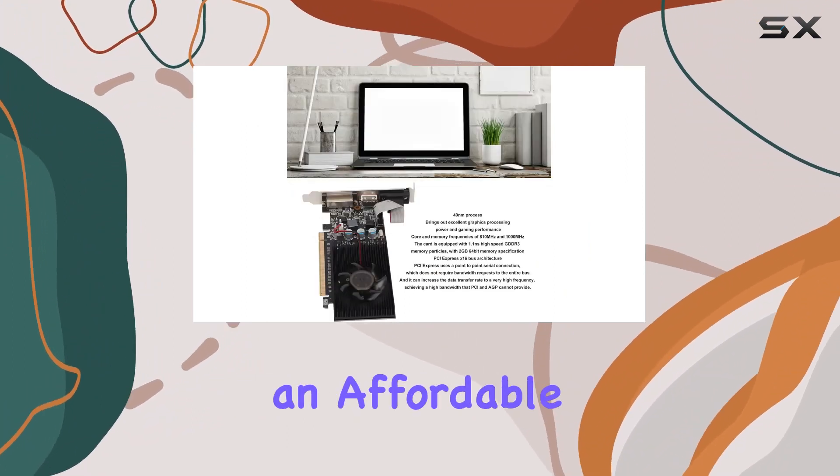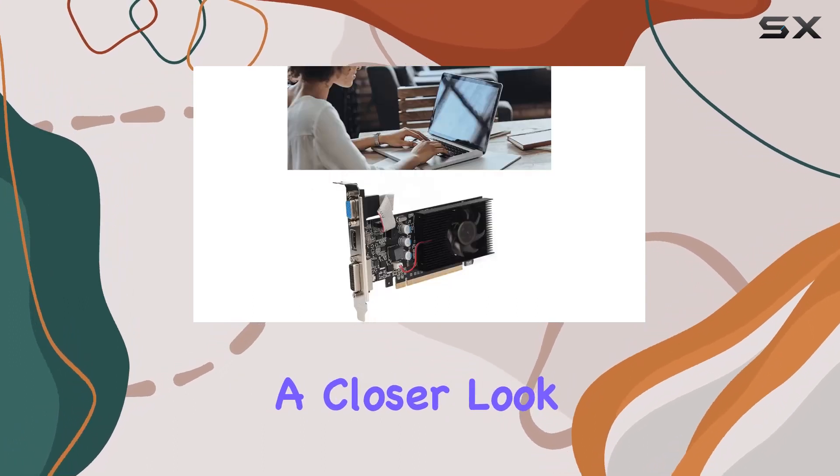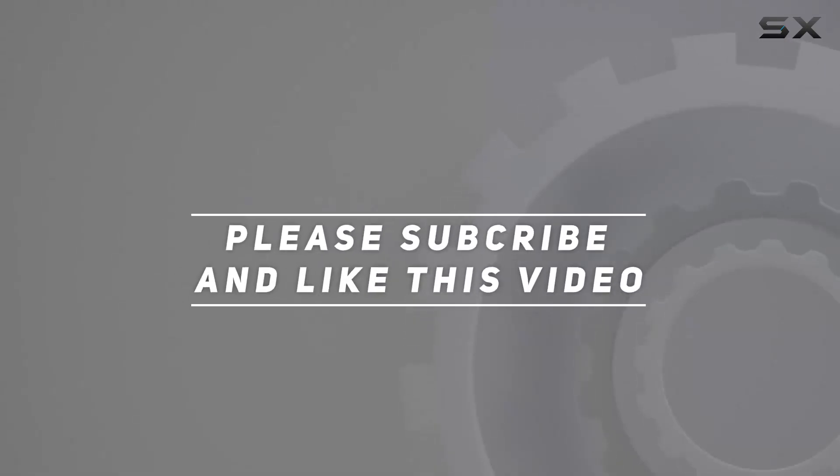So, if you're in the market for an affordable yet capable graphics solution, give the GT610 a closer look. Check out the video description for updated pricing, and thank you for watching.